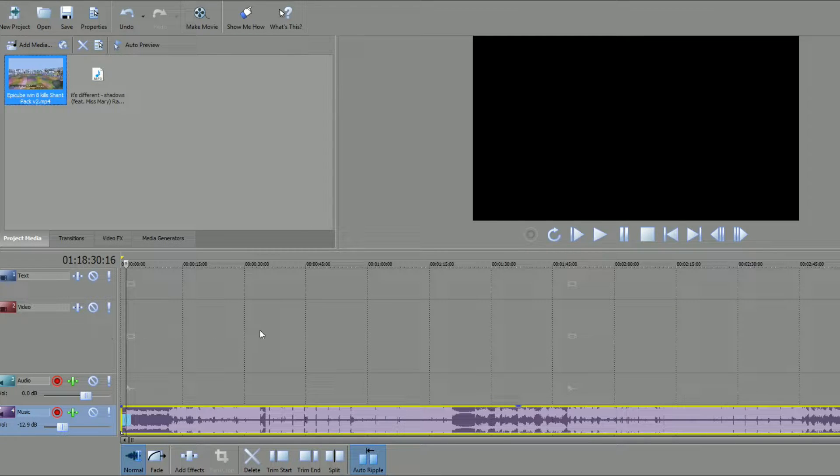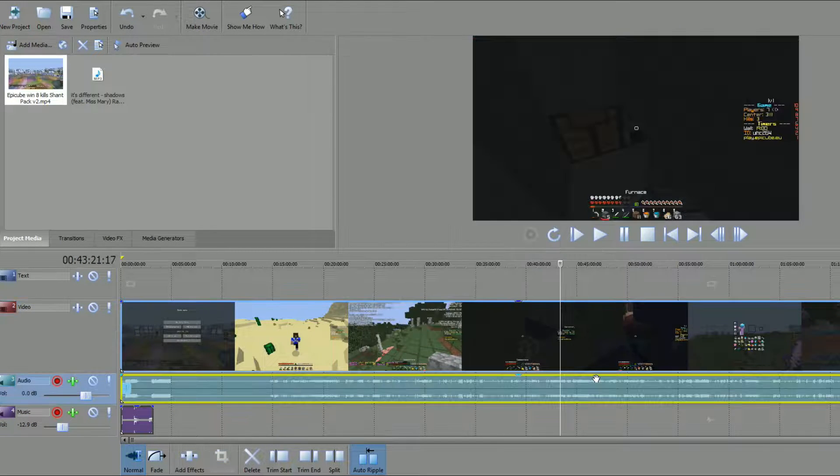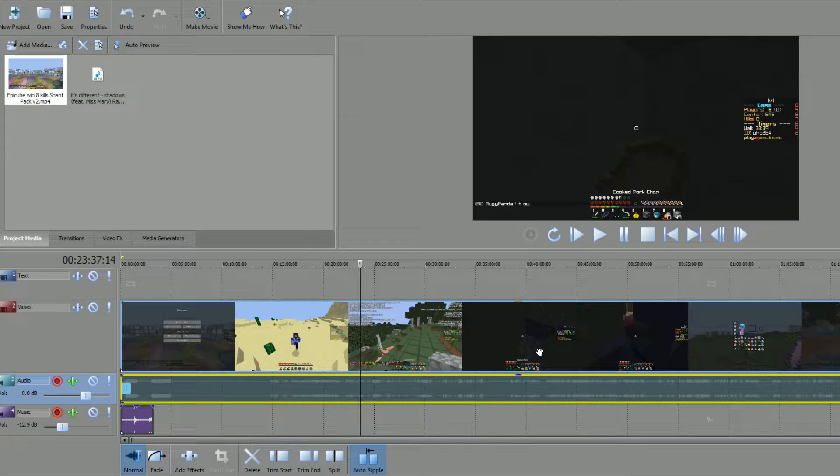The highlights I'm using is an 8-kill Epicube game — it's actual UHC, not a UHC run. It was a pretty fun game and I think I played it smartly with good tactics. Generally I like to keep the game sounds muted when I'm doing a music highlight.